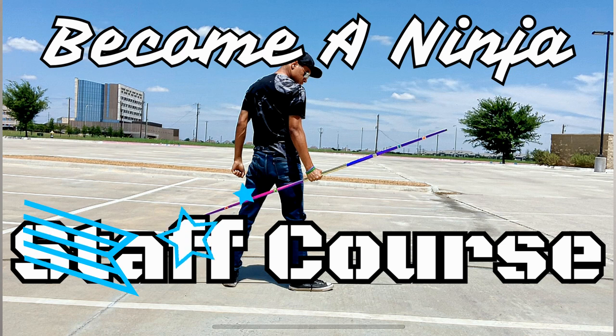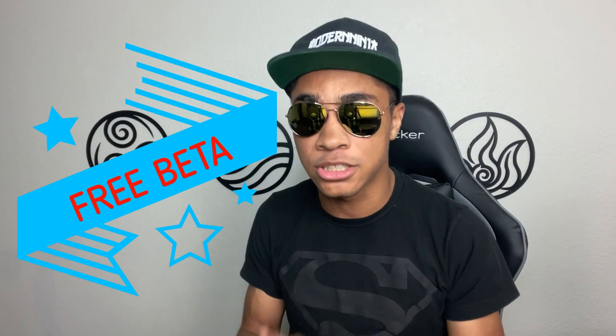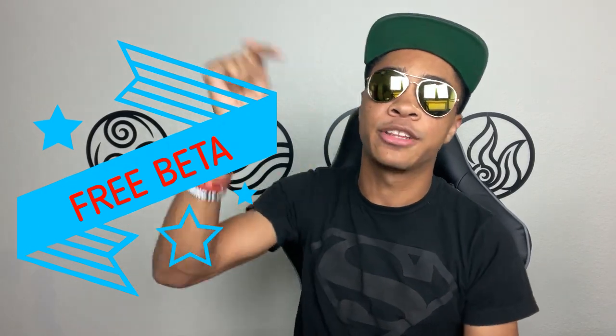For those of you wanting to use a staff and get some basic course training, I will actually be releasing a beta test for a staff course here very, very soon. Click the link down in the description if you want to sign up for that.